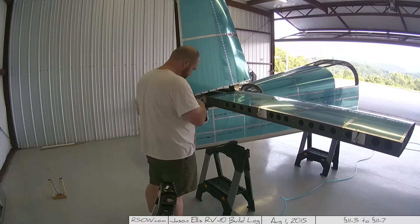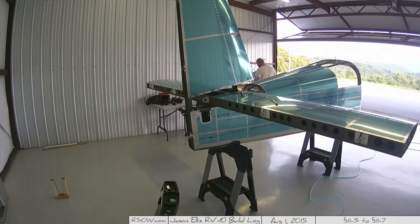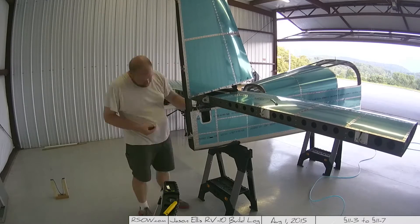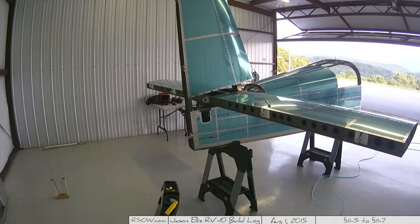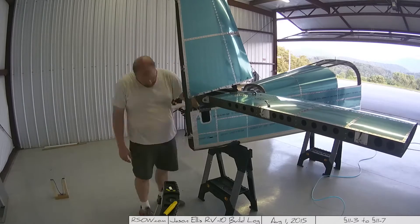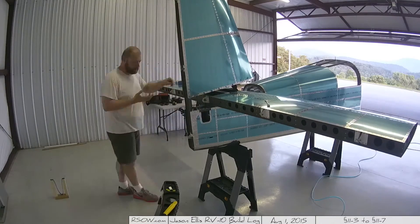It starts getting tight back there. You have those little windows to work with, and there are several times I've had to reach in to retrieve a washer that slipped through my fingers. It's very tight — you have to do things in a very specific order and just accept that at some point you might drop something and not be able to get it until later. Also, the plane is rapidly approaching the point where it's no longer manageable by one person. It's not so much heavy as it is bulky and awkward, so it's time to invest in some friends — beer and hot dogs recommended.